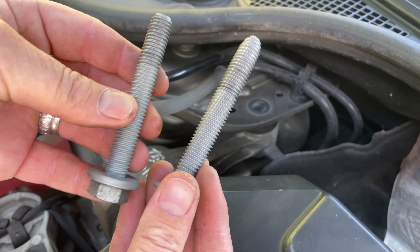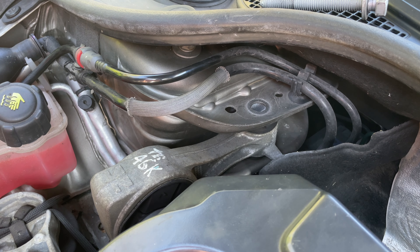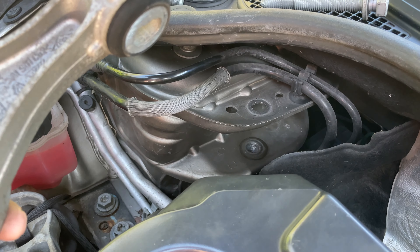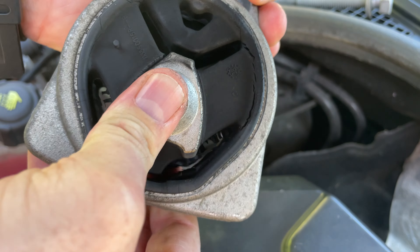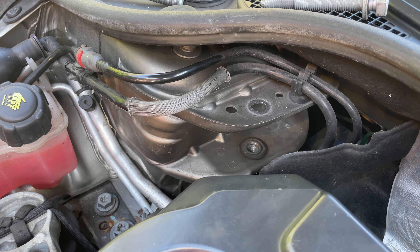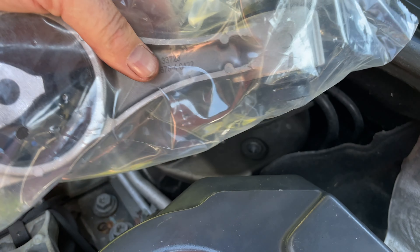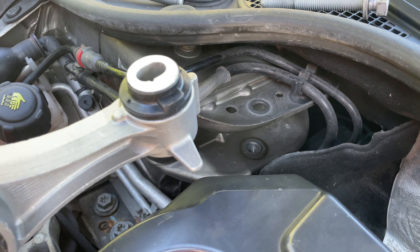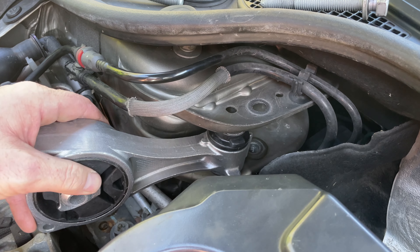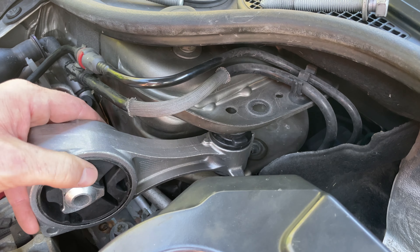Just be careful — these are two different size bolts. The longest one goes in the back and the shortest one goes in the front. It comes out as easy as that. You can see there it's completely gone. I have the replacement one here. This little knob here faces towards the engine — you can see there's a little flange on it and that will sit flush in here.